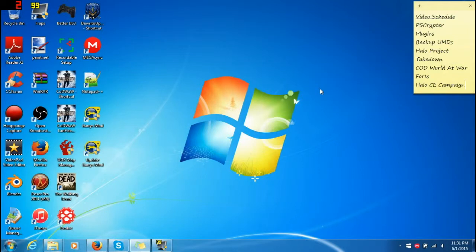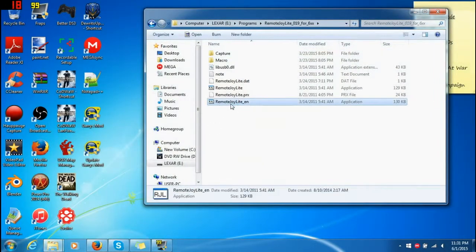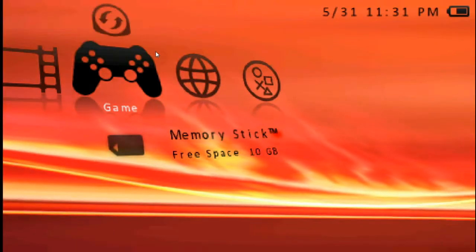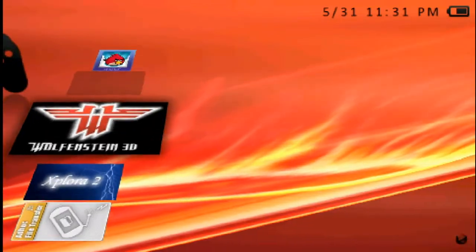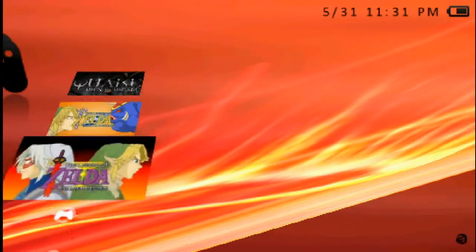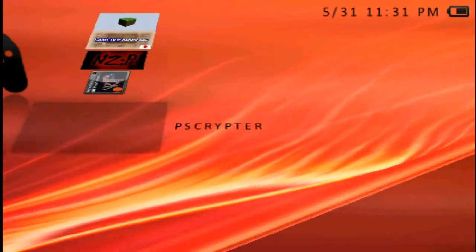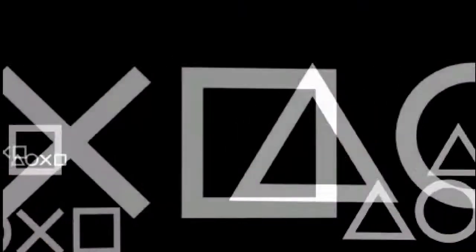Alright. Now plug the PSP into your computer so that we make it a capture feed. I'm going to open up my computer — gotta wait. There we go. What you do now is go to your memory stick and go all the way down until you see it. Right here — PS Cryptor. It could be anywhere on your PSP; it's on the bottom for me for some reason. Let's open it up.